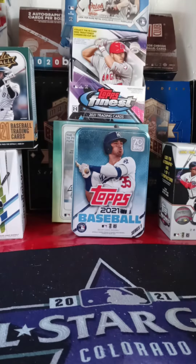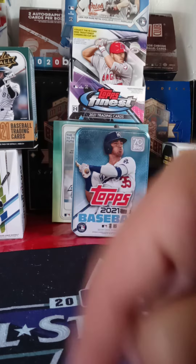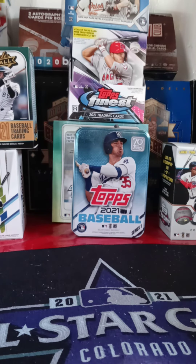All right guys, like I always say, I have a Finest break coming up. I actually have three spots left — they're going for two for $25 or one for $15. I have two spots in my Topps Chrome break, those are going for $20 each. The Finest will break this Saturday, and the Chrome will break as soon as I get it — I believe the release is the 20th. If you're interested in getting into any of these breaks, I'll leave my email down below so you can email me and let me know.